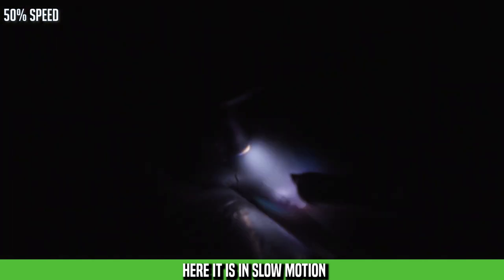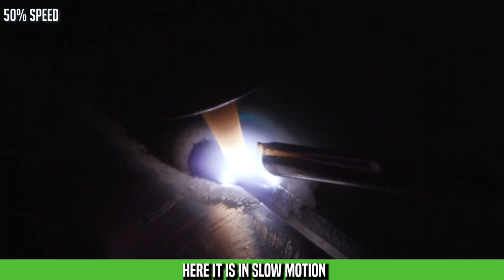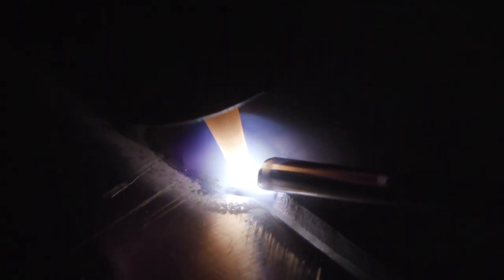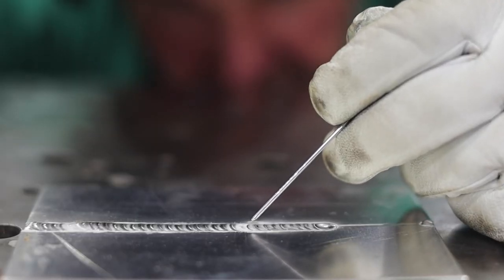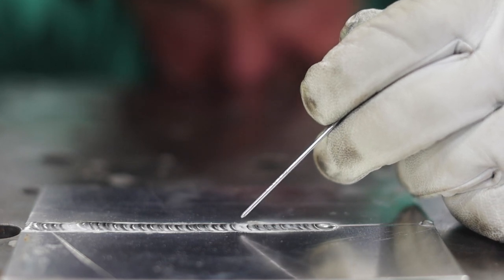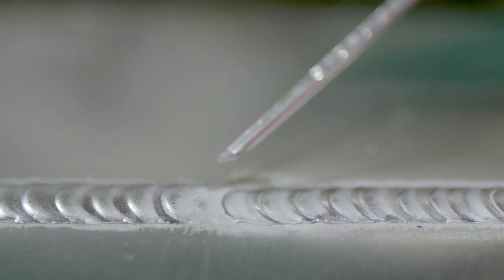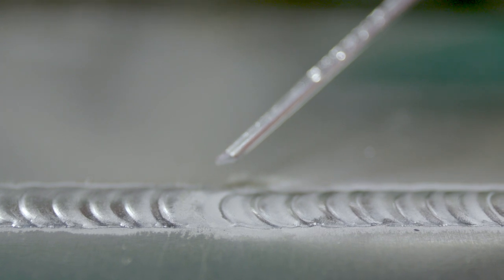We're going to start right here on the toe of the weld, make a dip, and just start running. Then we'll stop again and see the difference between an improper and a proper restart. So what we have here — we started our restart way far out on the toe and tried to melt it back. We didn't get back to our last dab. So what we have here is a low spot, and generally what we'll see on a coolant tank or a reservoir is that will be a leak.